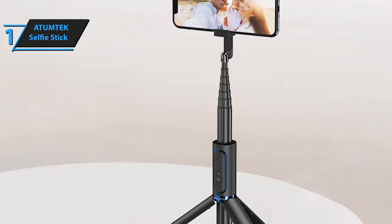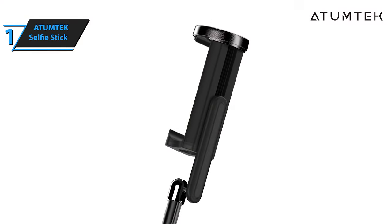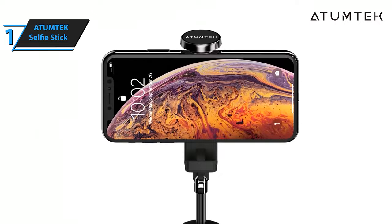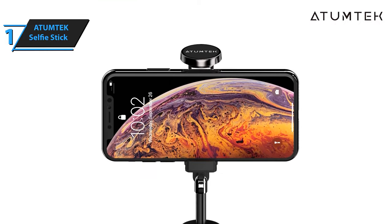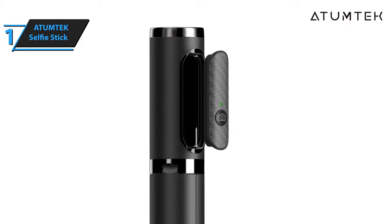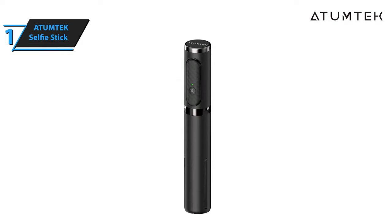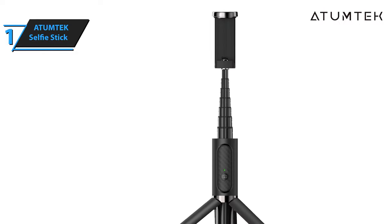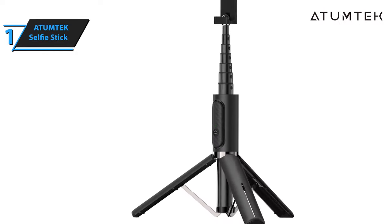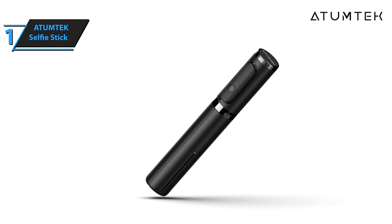The AtomTech Selfie Stick comes equipped with a wireless remote control powered by a 5-volt rechargeable lithium battery. This powerful battery can accommodate up to 15,000 shots when fully charged, ensuring your photography sessions are never cut short. Despite all these features, the AtomTech Selfie Stick remains lightweight at a mere 6 ounces, making it an ideal companion for those always on the move. Overall, this model delivers top-level performance at an unbeatable price-quality ratio.